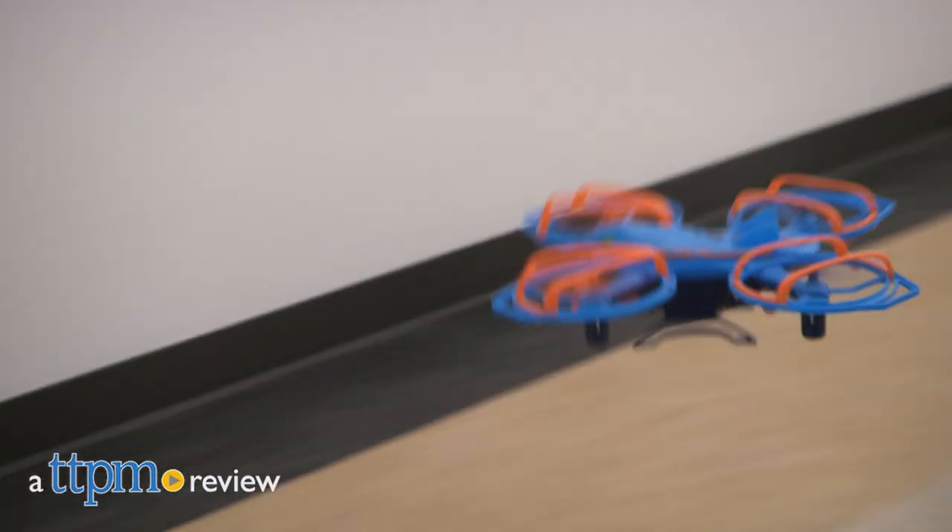It's time to take to the skies and defend your territory with Drone Force. Hi, I'm John from TTPM. Alpha Toys brings us the Vulture Strike Drone, part of the Drone Force series.